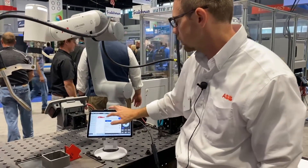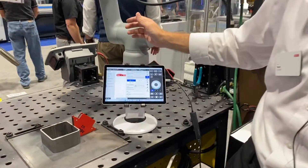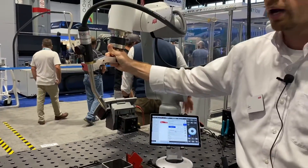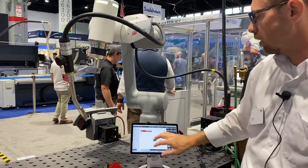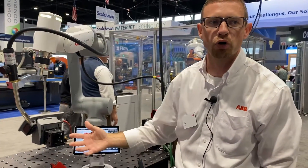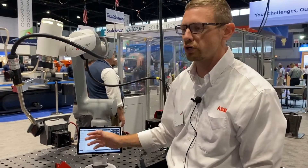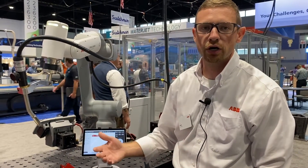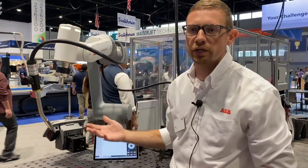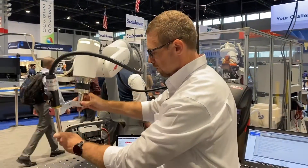We can put it in lead-through mode, which means we can manipulate the robot with our hand. This goes along with our easy wizard programming, which is block-style programming to make it easier for a beginner to get started with robotics.